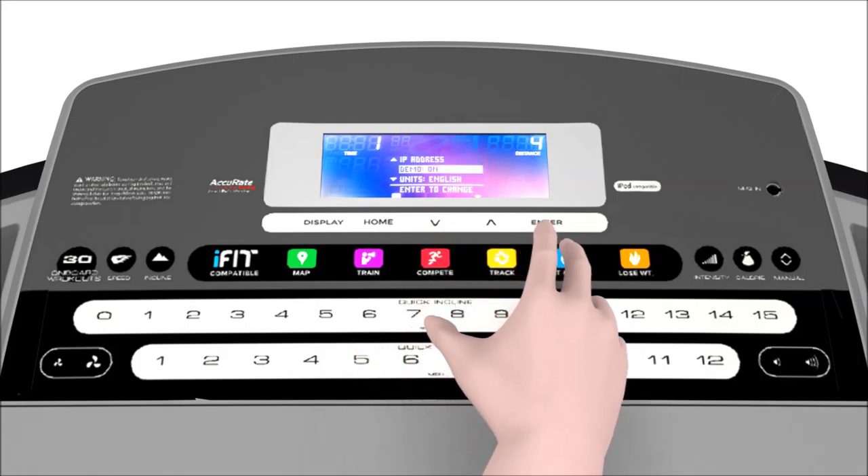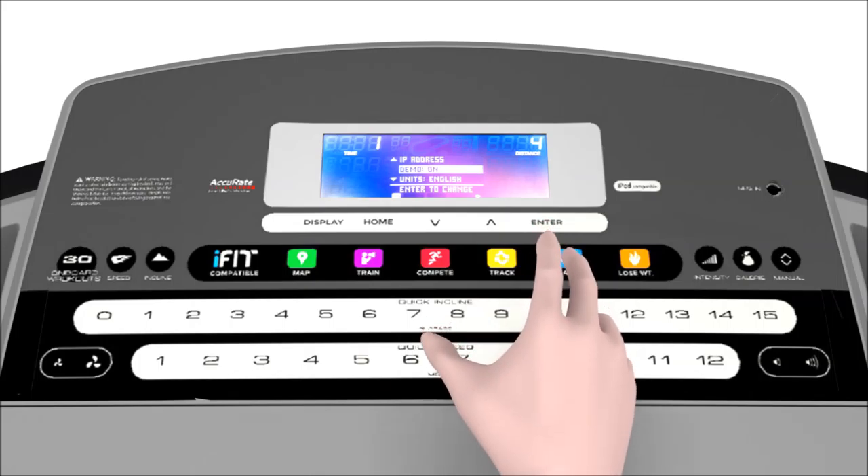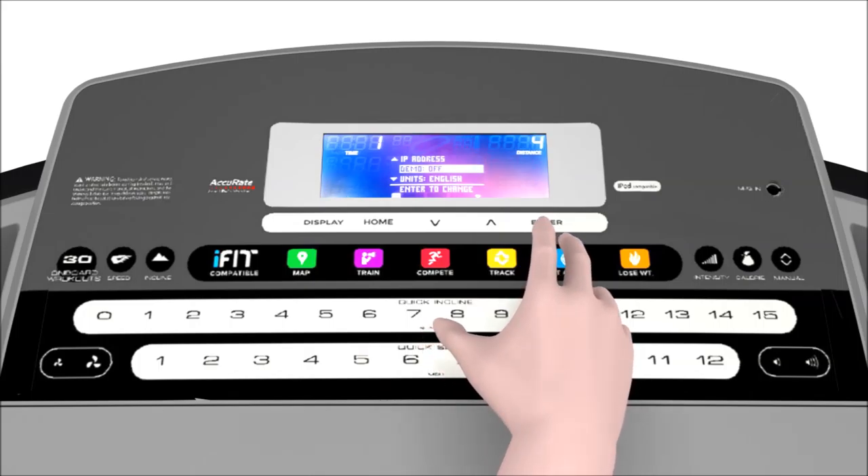Demo mode is used by stores to make the machine appear to be turned on and functioning when it really isn't. This does not mean that your machine was a floor model if you find it in demo mode when you first use it — the jostling of the machine during assembly, packaging, or shipping can sometimes put the console into demo mode. If your machine is in demo mode, you will not see your workouts displayed correctly. You can double-check this by putting your display into information mode, navigating to the second setting, and turning off demo mode by pressing the enter button. Pressing it again will turn demo mode back on.